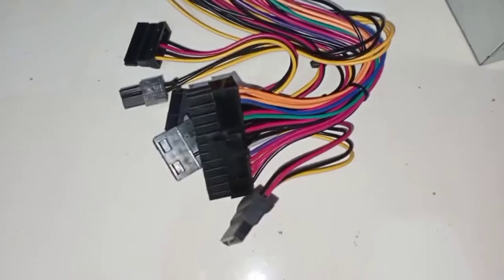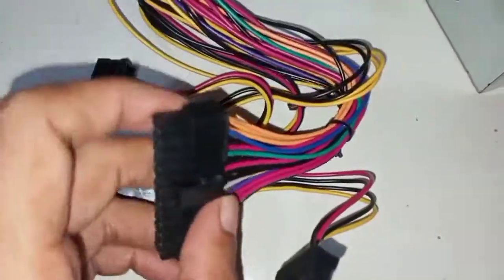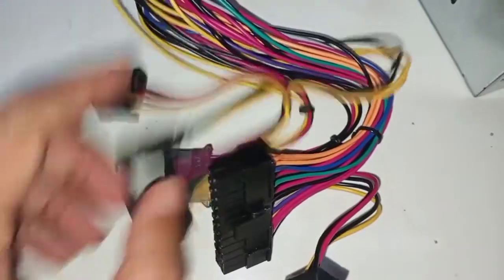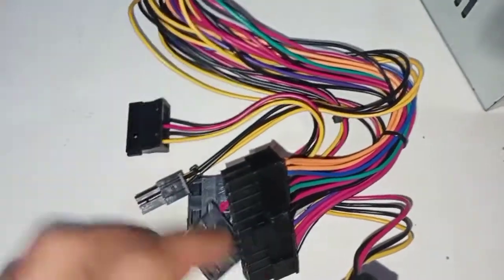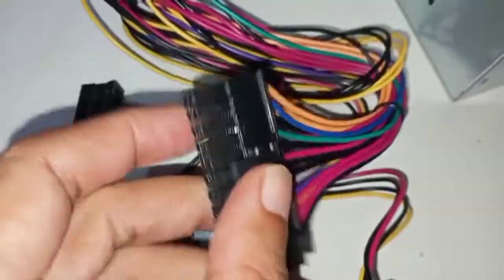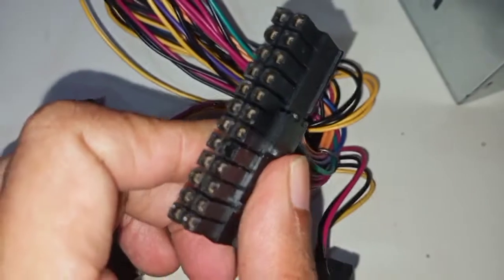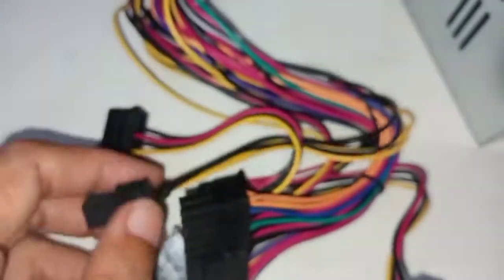Here is the space in the case where we can keep our SMPS, so I'm going to connect it now. There are a lot of connectors — let me show you which connector goes where. This connector goes to the SATA hard disk, this one goes to the normal HDD hard disk drive, this one goes to the motherboard, and this 24-pin connector also goes along with that.